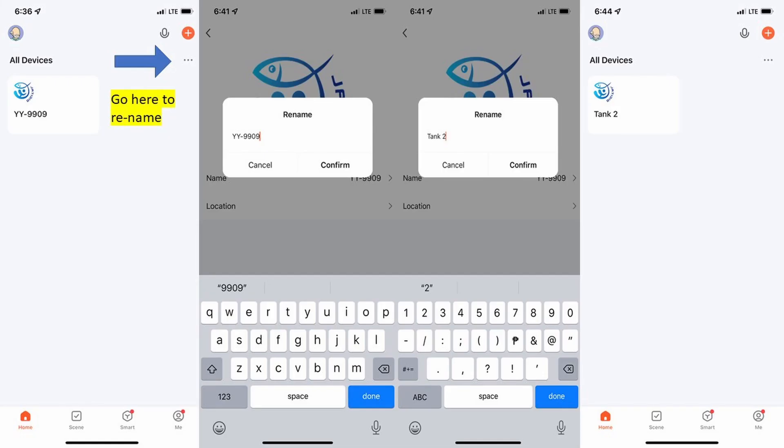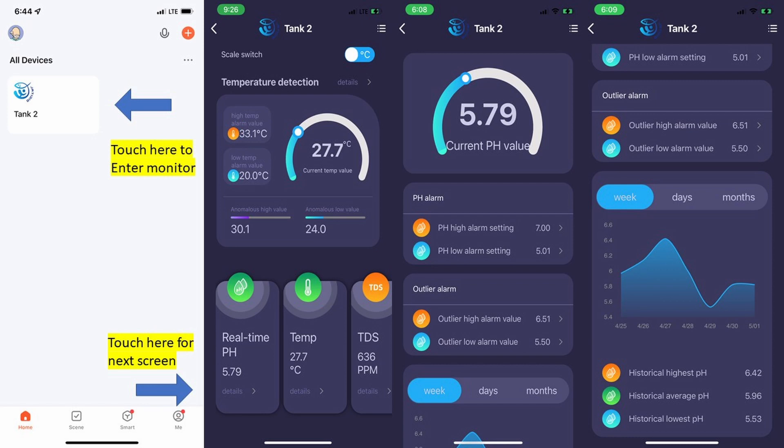Here's a copy of the entry screen in the TUYA app. You can see I've renamed my Yergi device 'Tank 2.' If I touch Tank 2, I go into the main monitoring screen, and you can see the temperature, real-time pH, and total dissolved solids for my tank. You would think that touching the bottom of any of these measurements gives you a screen for alarm settings — but this is not where you set the alarm. However, you can scroll down and see the history for the last day, last week, or last month, which can be useful.